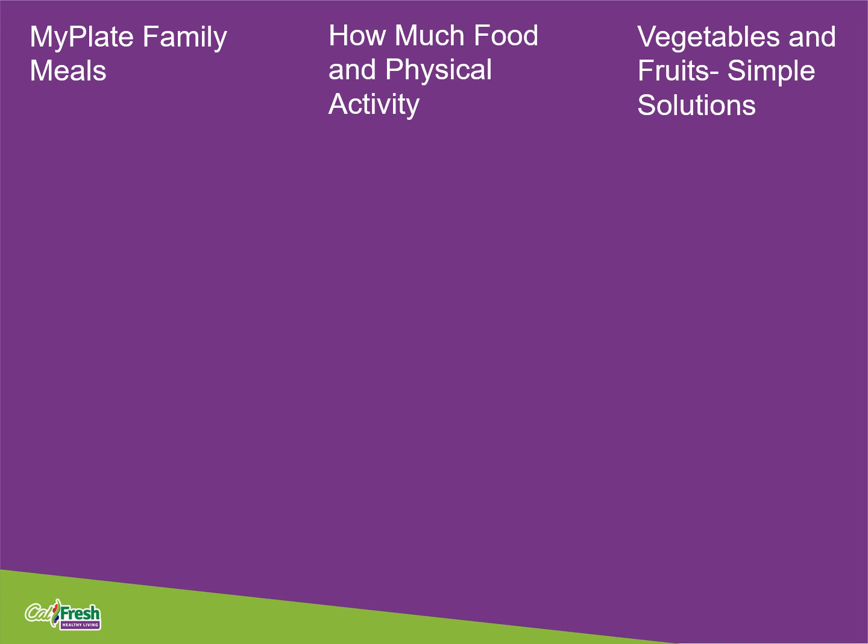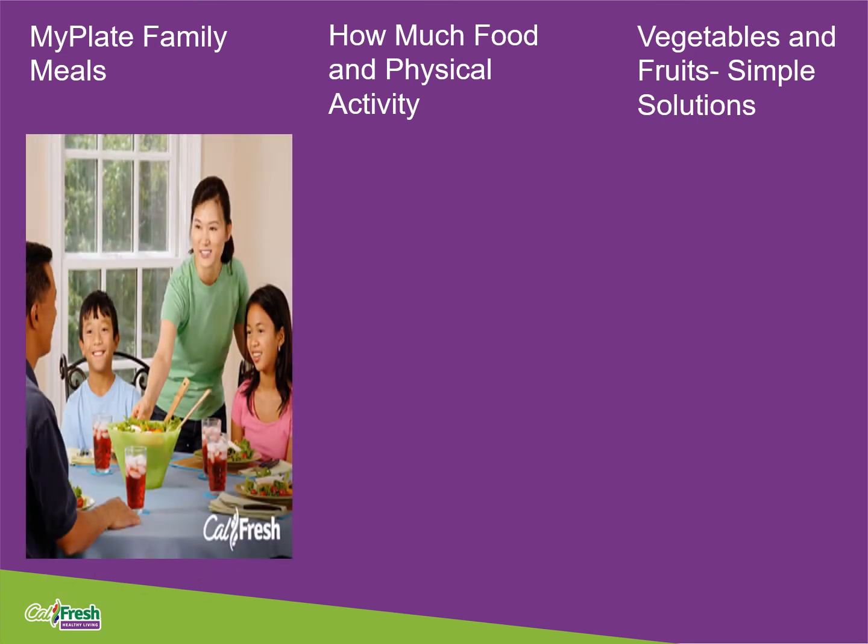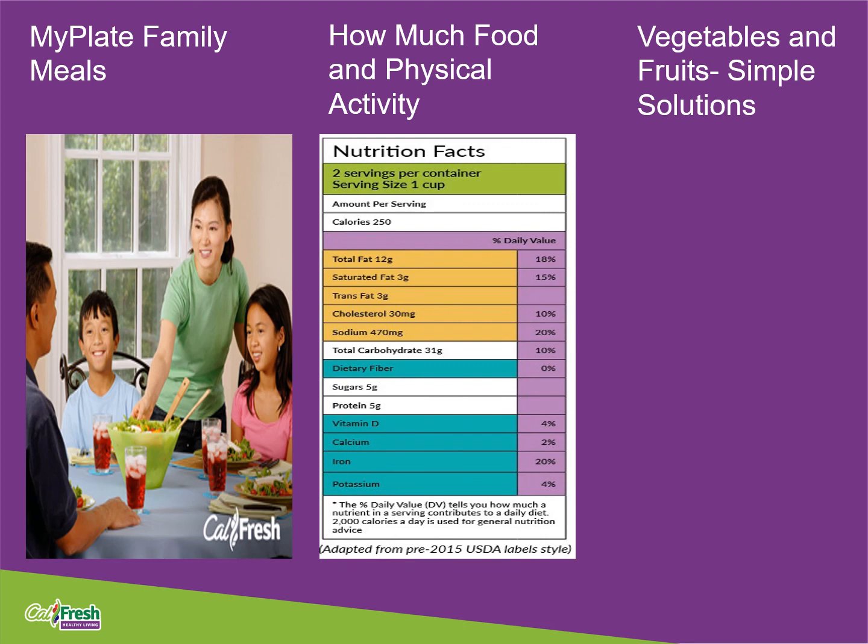Before we get started with today's lesson, I want to do a quick overview of the last three lessons. For lesson one, My Plate Family Meals, we learned how to identify two time-saving or low-cost ways to prepare family meals each week, and we identified tasks your children can do to help make family meals. Lesson two, How Much Food and Physical Activity, reviewed ways to plan and prepare healthy meals using the nutrition facts label, and discussed the right amount of foods, highlighting fats, sugars, and sodium. It briefly discussed ways your family members can be physically active, which we will go into more detail for this lesson.